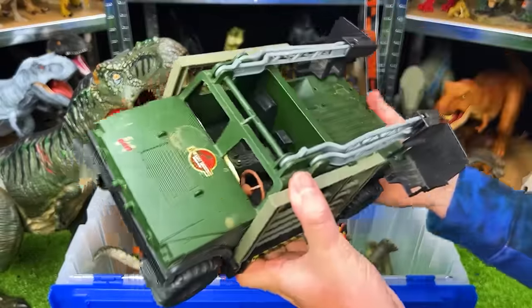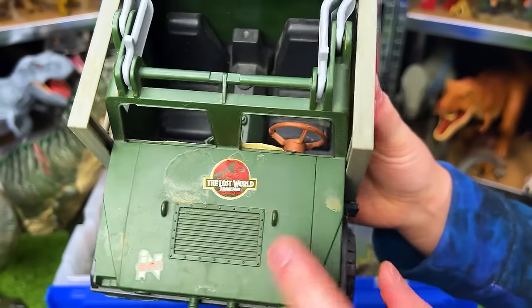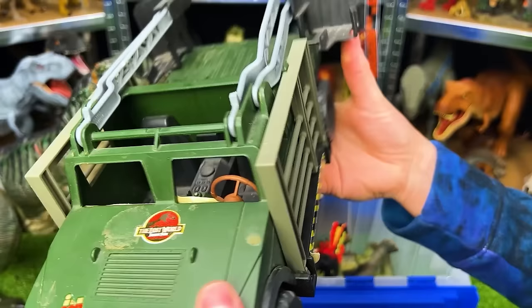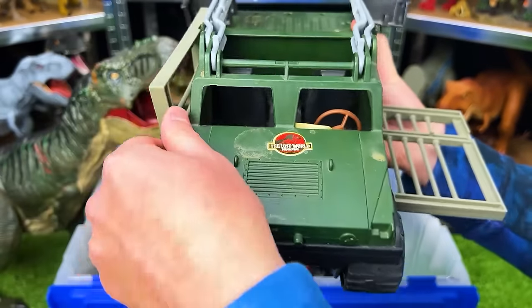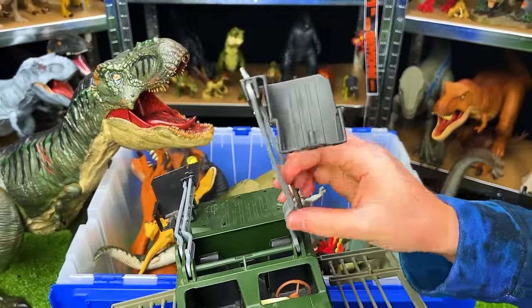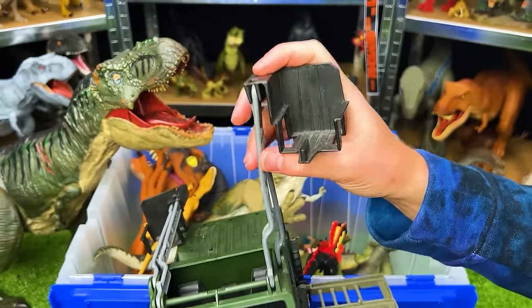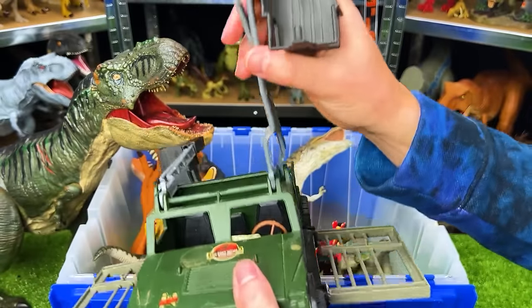Now, obviously, this isn't a dinosaur, but this is still from Jurassic Park. This is the Lost World Humvee capture vehicle. You can see that it's got these things that come down on the side, as well as these that go up top. I believe these are for humans to sit inside so that they can see way higher when they're riding up on the car.